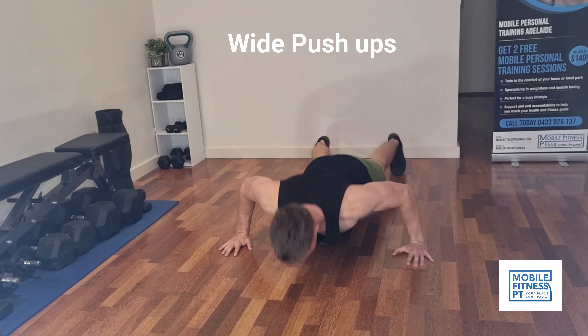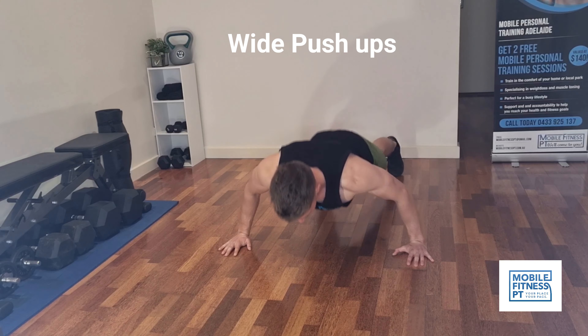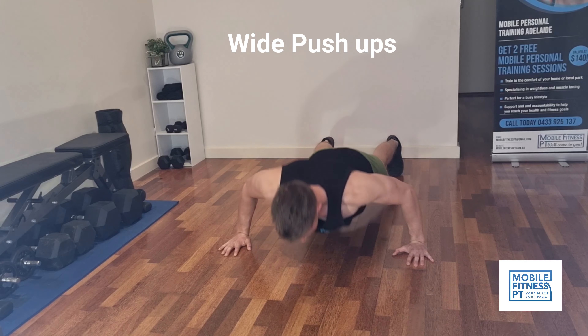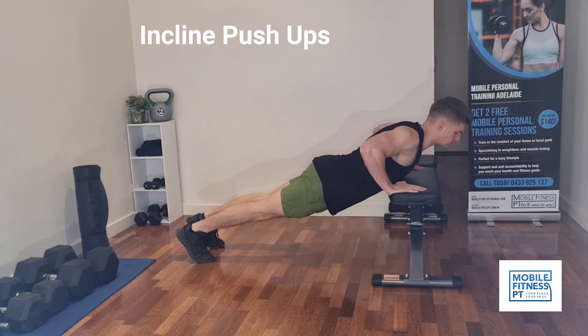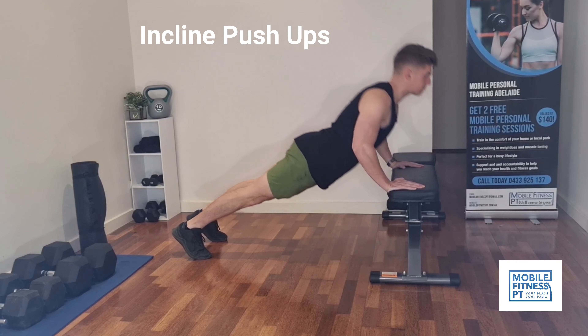Third exercise, we're doing wide push-ups. The wider push-ups are going to hit more of the outer part of your chest and help give your chest a good round shape.